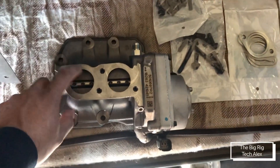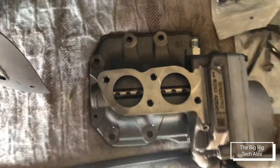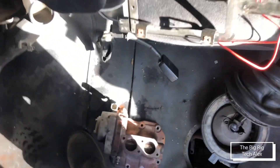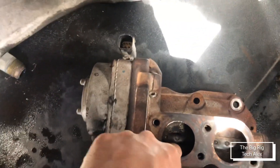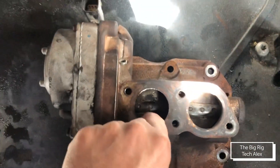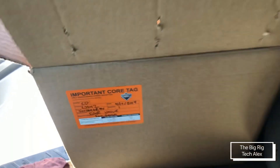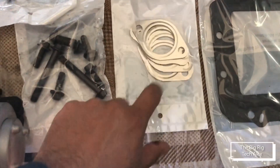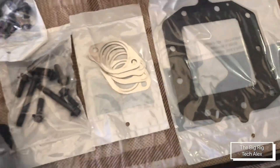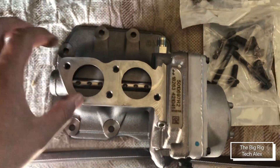I just got the new EGR valve and as you can see this one moves really smooth. Compared to the old one — if I push it, nothing happens; it has to move with your fingers. The kit comes in this big box and includes all the bolts we're gonna need plus two gaskets.